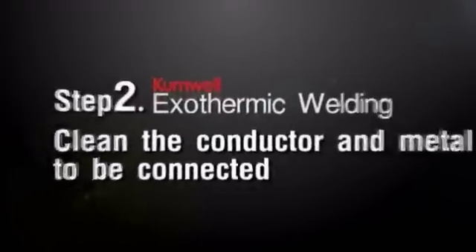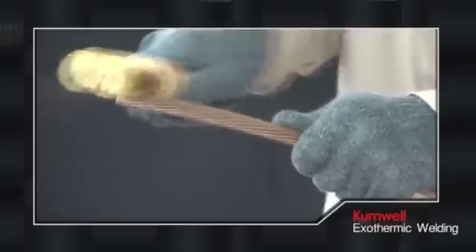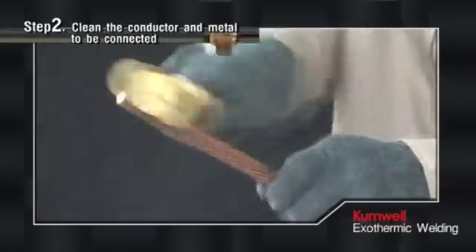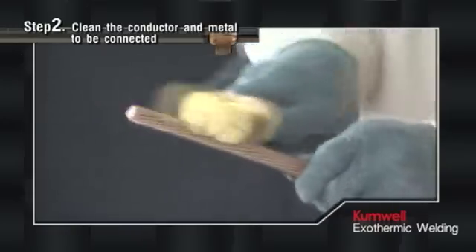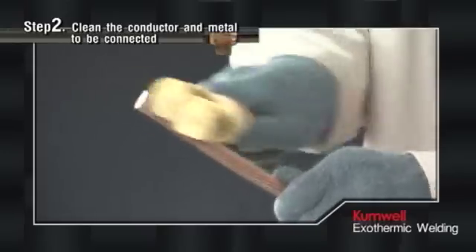Step 2: Clean the Conductor and Metal to be Connected. The conductors should be cleaned with a cable cleaning brush to remove dirt and sand, to prevent contamination on the connection from lowering the joint quality, and dried before the connection is made.